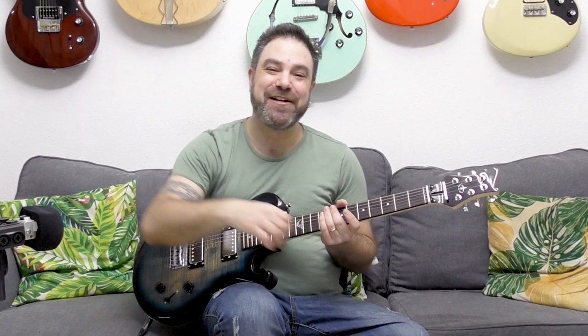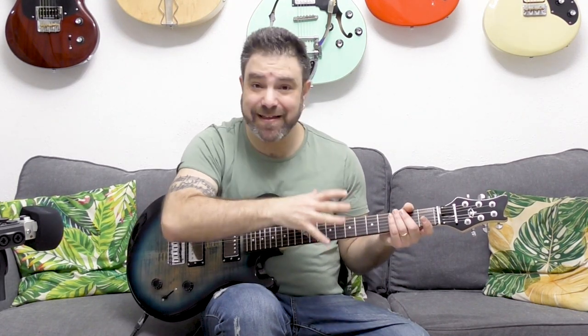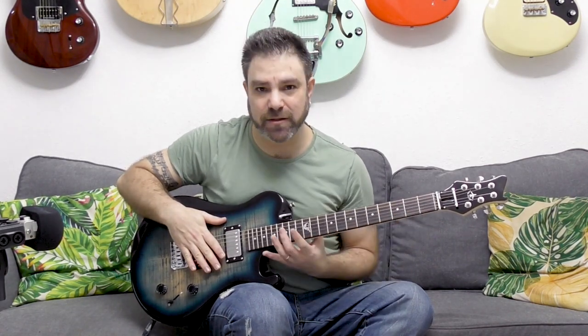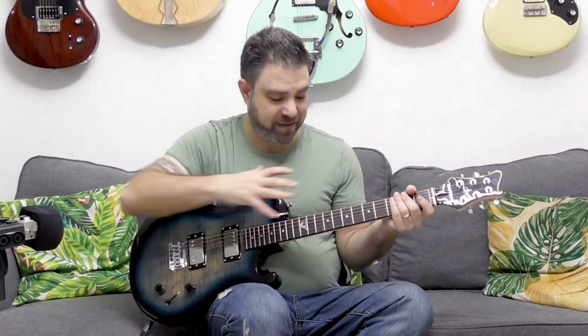Hey there LickNRiffers, welcome back to another awesome electric guitar soloing lesson here on LickNRiff. I'd like to help you see something on the fretboard that all advanced professional soloists know. Once you can see this, you'll never unsee it again. This will answer a very important question that most beginner and intermediate soloists have: how do advanced professional soloists navigate so easily all across the fretboard and sound so awesome? This has to do with...